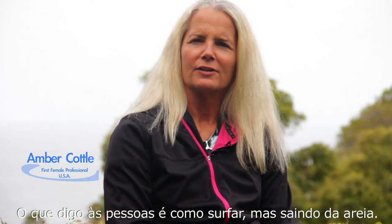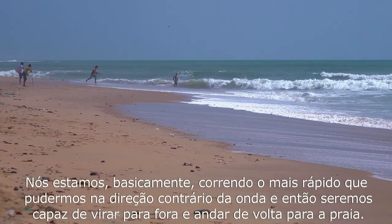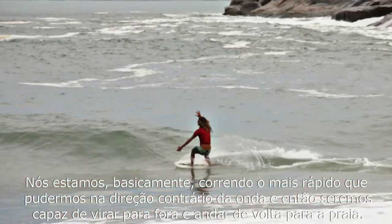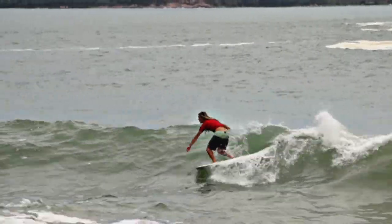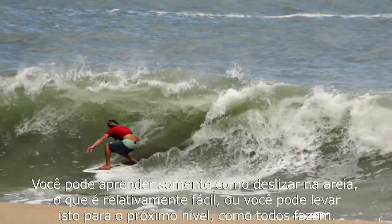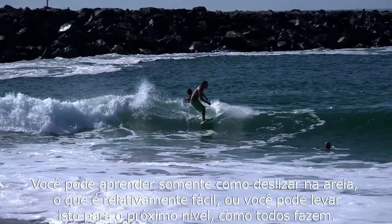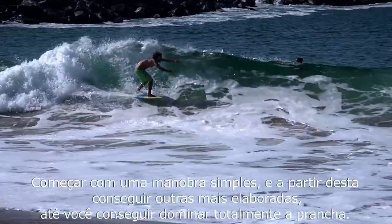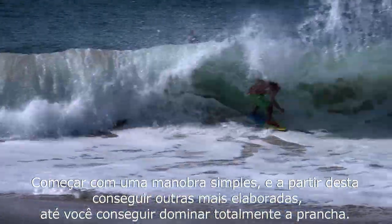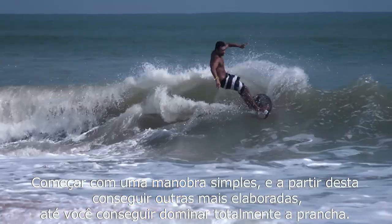What I tell people is that it's surfing, however you're starting on the sand. We're basically running as fast as we can into the opposing wave, and then being able to turn off of it and ride it back into shore. You can learn to just slide down the beach, which is relatively easy, or you can take it to the next levels, which a lot of kids do.